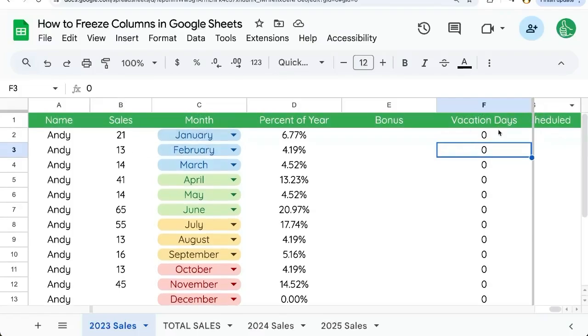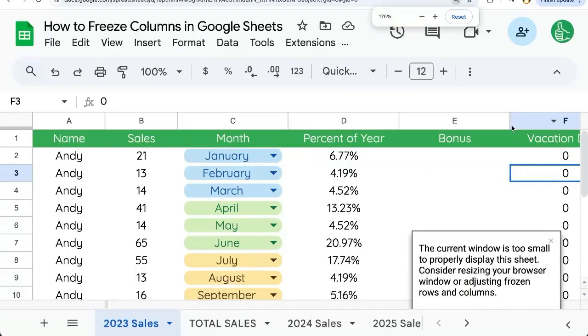However, if you go past the view area like this, it'll say the current window is too small, and you'll need to adjust either your browser window or adjust where your frozen columns are.